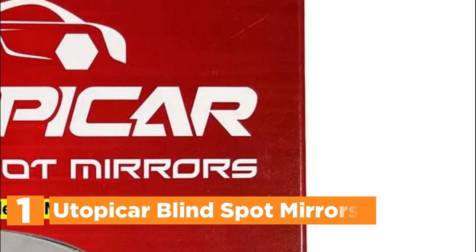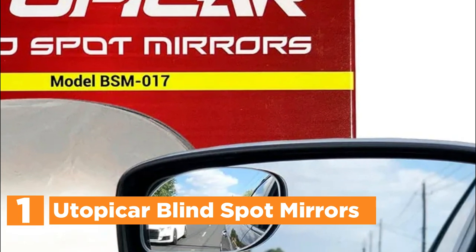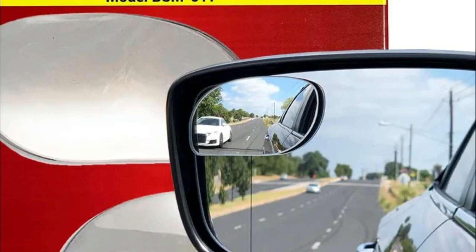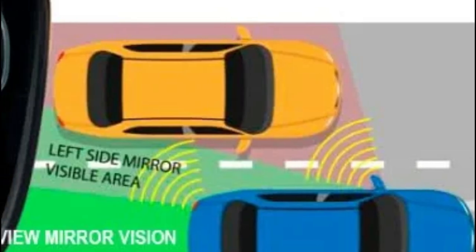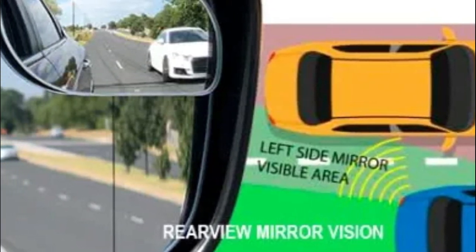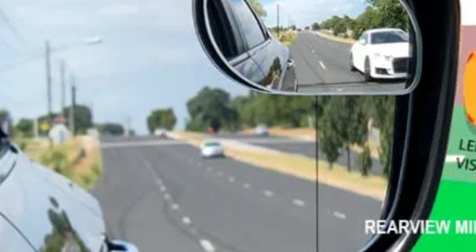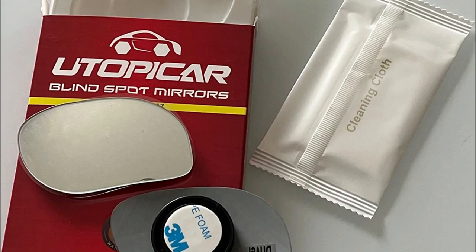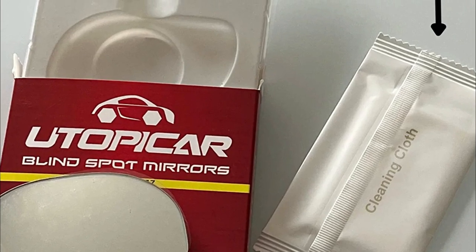The top pick on our list is the Utopicar Blind Spot Mirrors. The mirrors on the car's doors have unique designs and engineering to address the blind spot issue and provide a larger image of what drivers need to see. Only outdoor and water-rated adhesives are used, along with highly reflective silver mirrors. It can be a stressful feeling to change lanes or merge onto highways without knowing if there's another vehicle right beside you — a terrifying sensation for both you and the driver next to you.